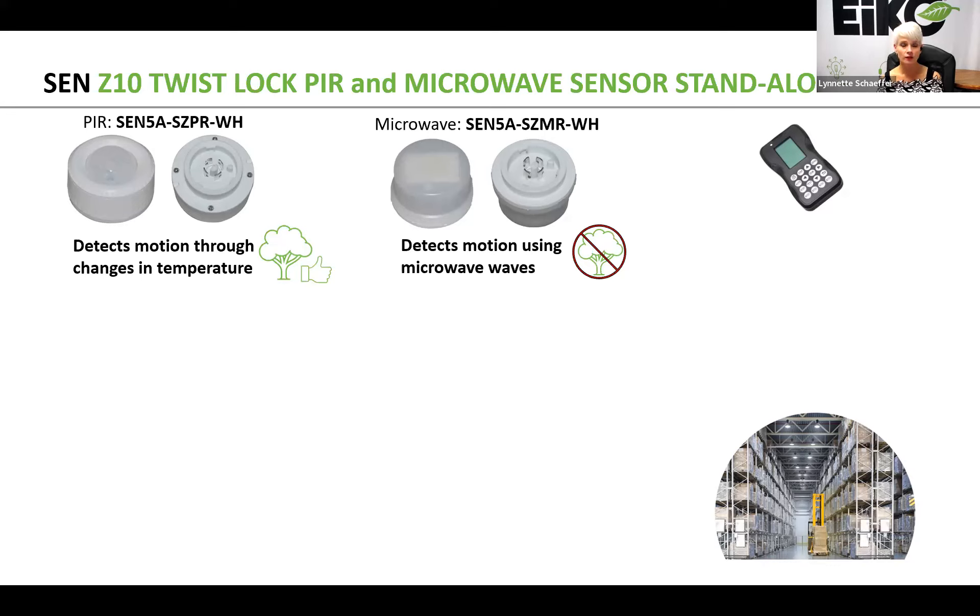You can see a new commissioning tool in the upper right-hand corner. You can find out more about that commissioning tool at ICO.com. As I mentioned, you do have two choices when it comes to these standalone sensors: either PIR or microwave.